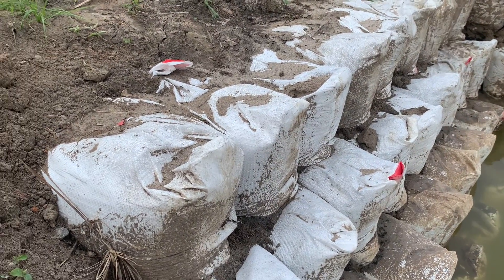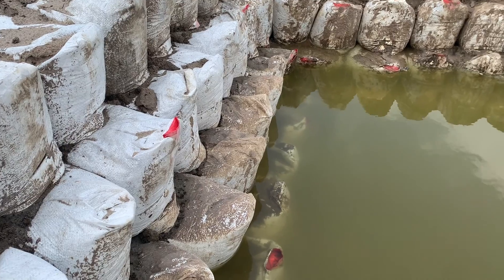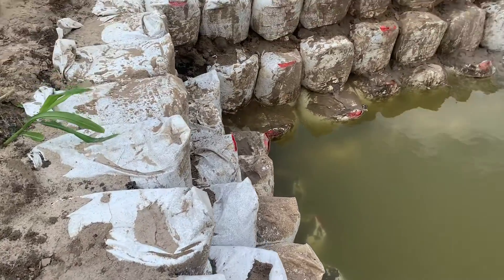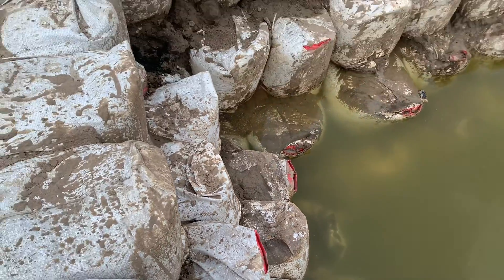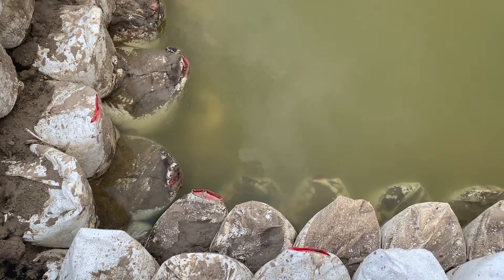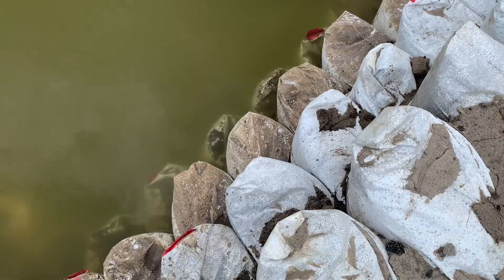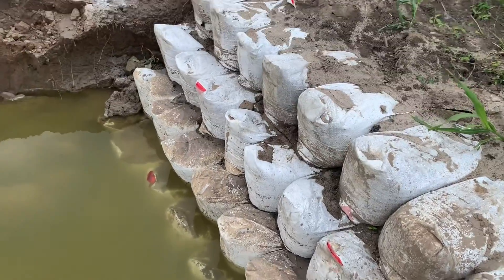As you can see from the camera, these sandbags are being positioned in steps — it's not straight. You have to arrange them in steps: first step, second step, third step, fourth step down. That is how you arrange the bags. You don't just dig for digging's sake — you arrange the bags very well in steps, otherwise the pond will not be able to stand properly.